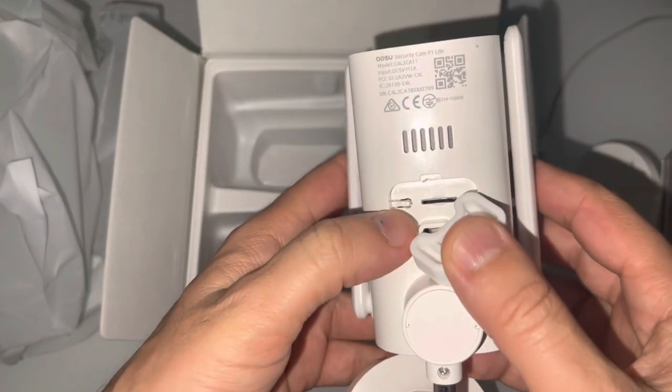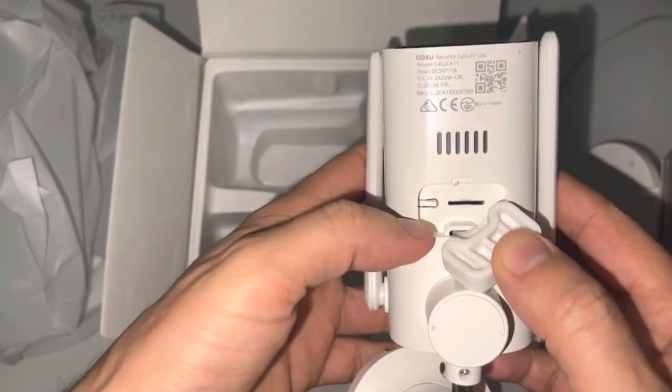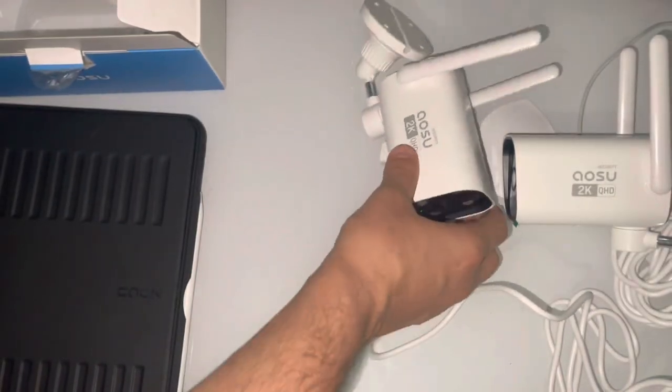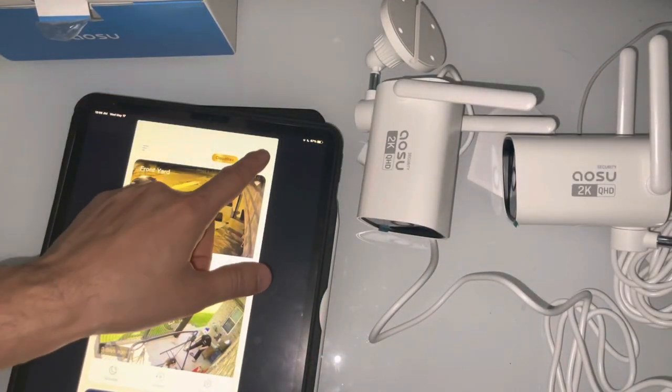It's the same camera and we have the speaker. We have the mini SD card slot and reset button. I'm gonna go ahead and add the device.